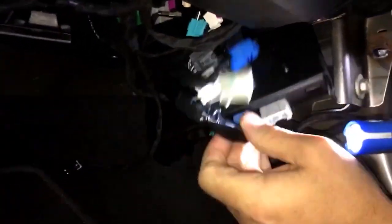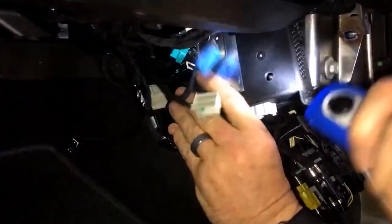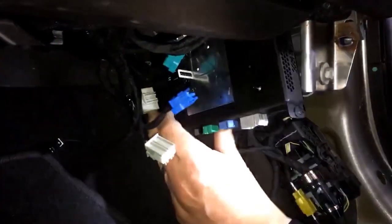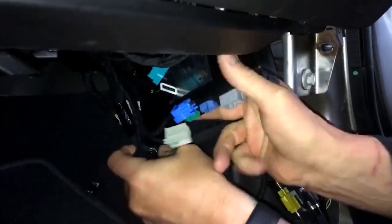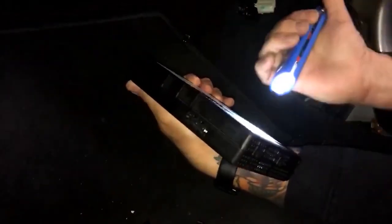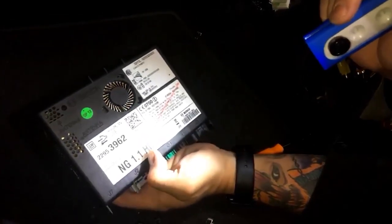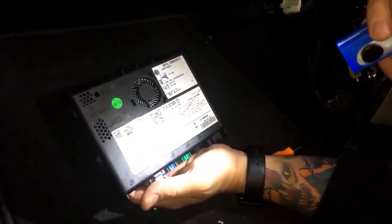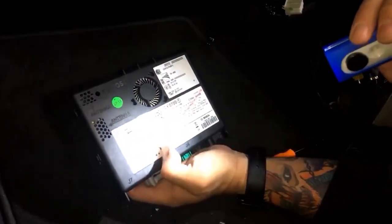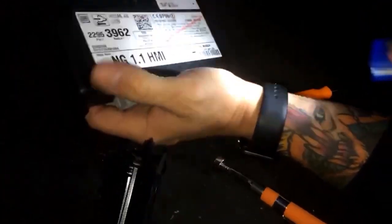It's a tight fit but it will go in — silver side facing into the car, label side facing in. Now as you can see this is going to be a nice upgrade because this is the original 1.1 HMI that GM released, which was super slow and laggy. So the overall speed and performance of the CUE system itself is going to be enhanced, which I'll show you when we go back in.